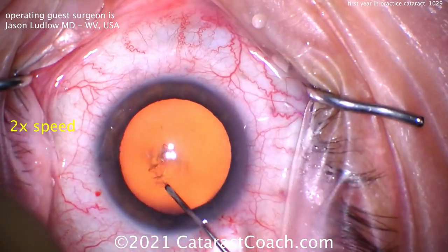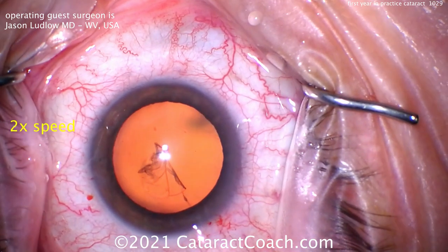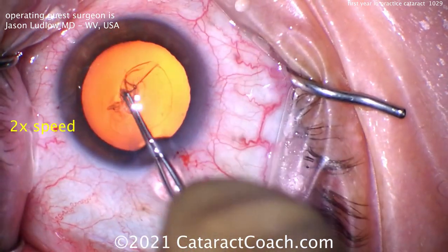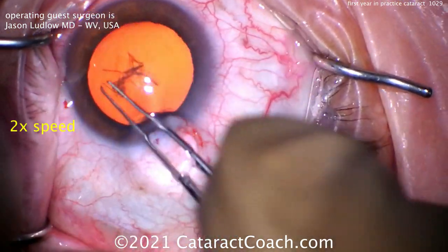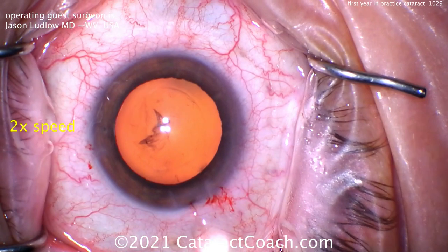Time for the capsular rhexis. When you're starting off, this is one of the most challenging parts of the surgery. As you get more and more experience, this becomes one of the most fun parts — the satisfaction you get is amazing. Let's see his rhexis. Looks really nice. Good technique, pivoting in the incision, keeping the flap turned over and continuing it. That's a beautiful rhexis. Fantastic. About five millimeters, it looks like.